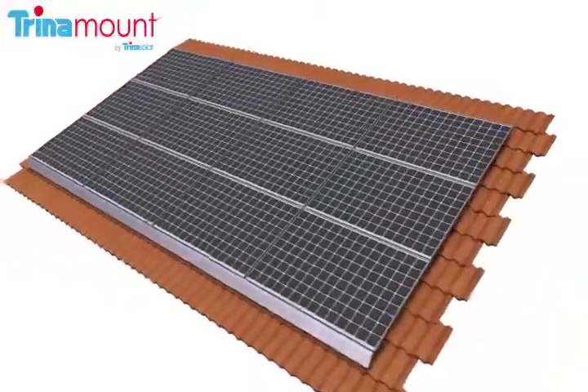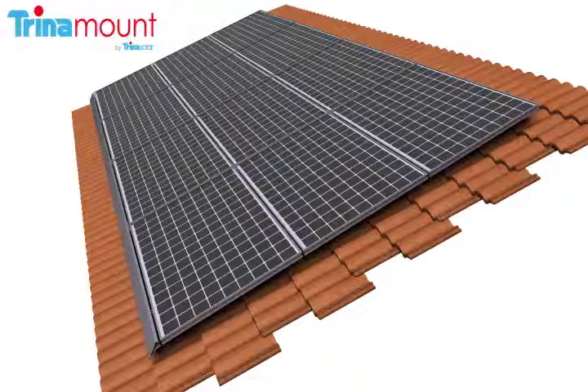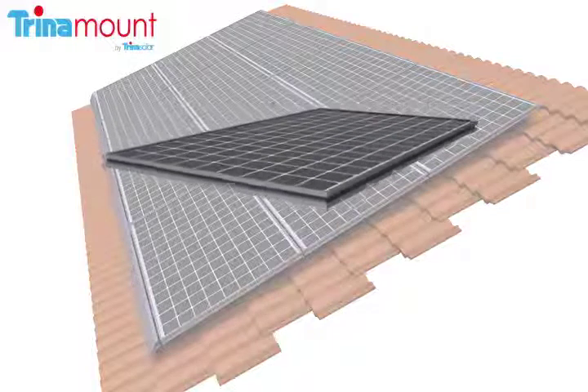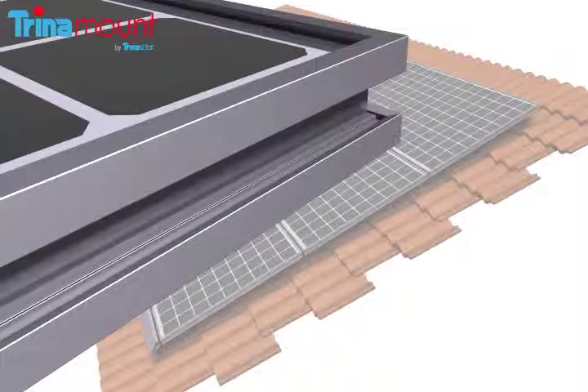It is designed to connect with various types of third party tile hook or standoff attachment hardware. This video demonstrates a Trinamount 1 installation on standard tile hooks. Trinamount 1 utilizes ZEP compatible PV modules that are manufactured with a special Trinamount frame design and are designed to receive Trinamount hardware that locks into the Trinamount groove.